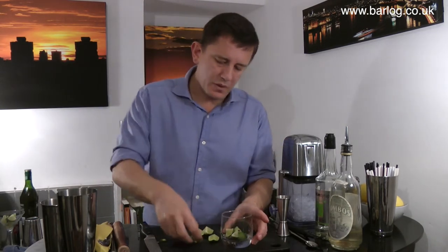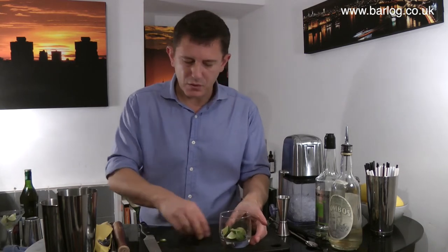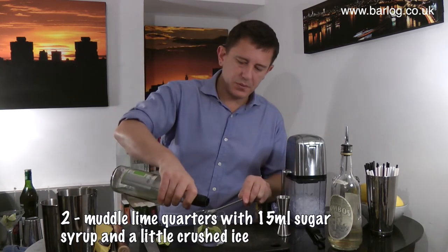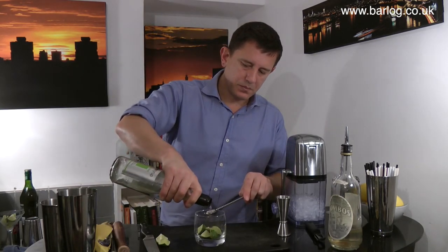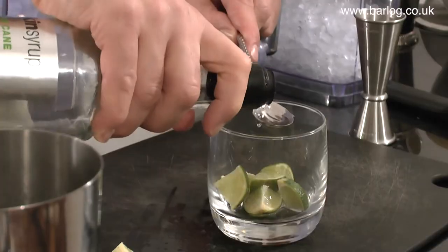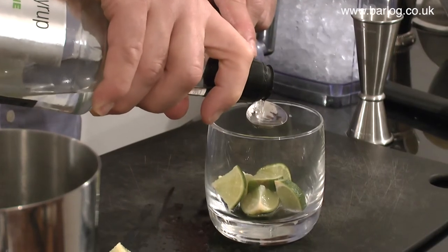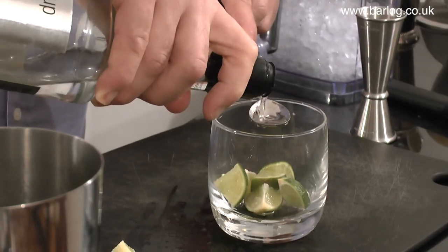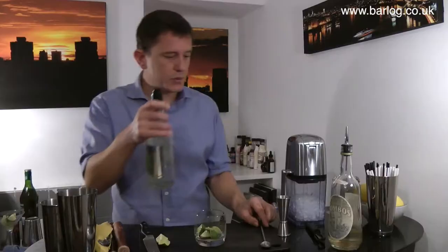Then you want to muddle those with about 15ml of sugar syrup — that's 3 bar spoons. This will give you medium sweetness, not too sweet. You might want less; some people will, while some people probably want 4 bar spoons.